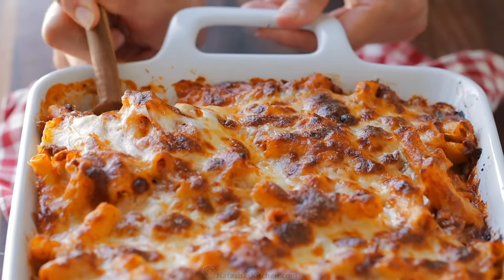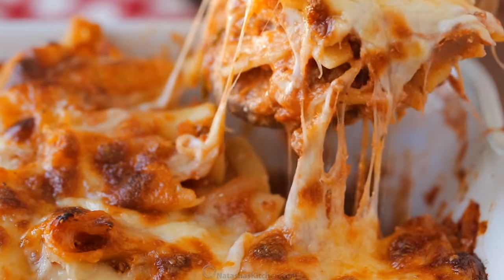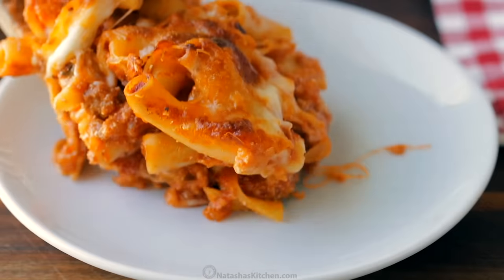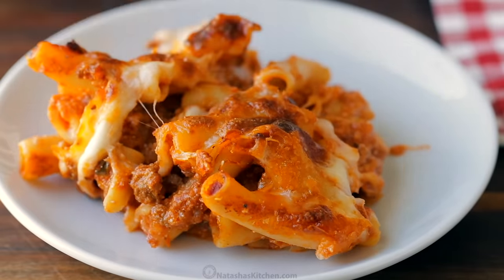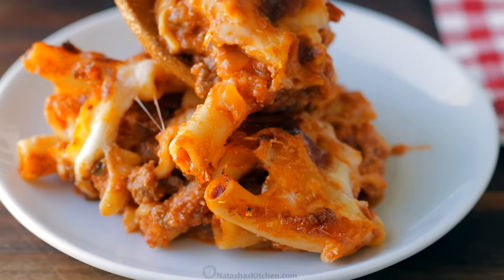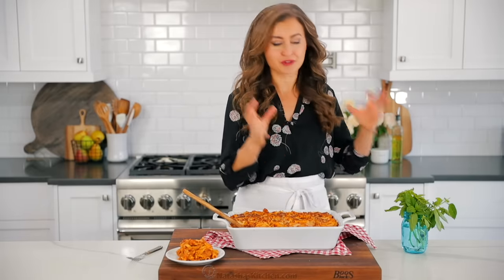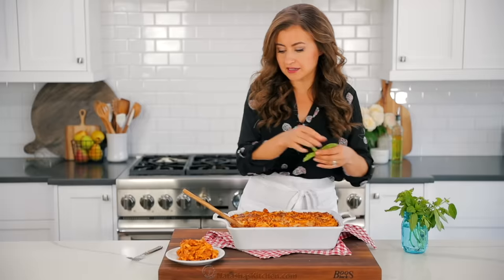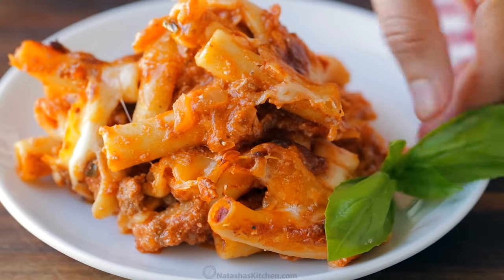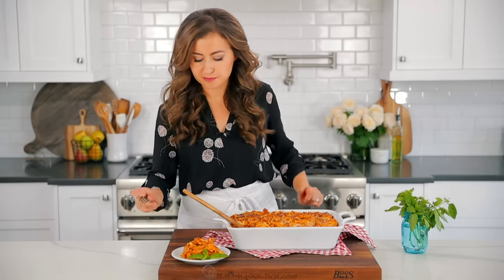We're gonna get a big scoop. Cheesy, saucy, so delicious. It's unbelievably cheesy — just gooey with the three cheeses in there. Then garnishing with a little more fresh basil because there's basil in the dish, and it's so pretty. Looks like something that came right out of a restaurant.